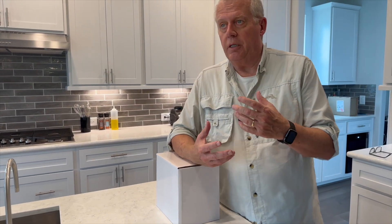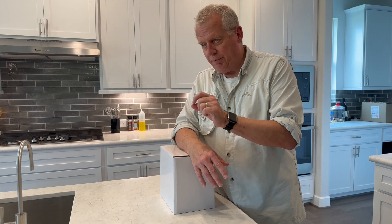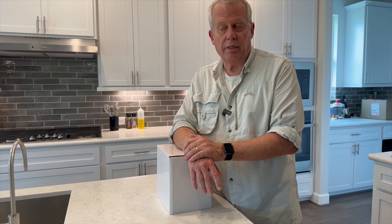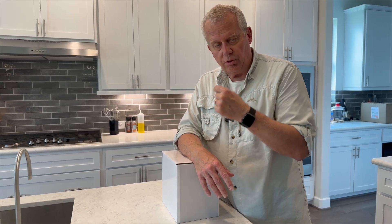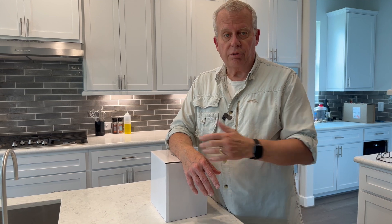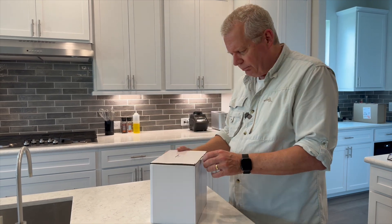We thought we could use a recirculating pump from the water heater, so we got one and installed it. But nothing on the sales page or in the instructions said — until I found a very hard-to-find note on their website — that it could not be used with an on-demand or tankless water heater. The valve underneath the sink that triggers hot water flow trickles too slowly to trigger the tankless heater. The tankless water heater manufacturer does make a recirculating pump, but it's about five or six hundred dollars plus installation.